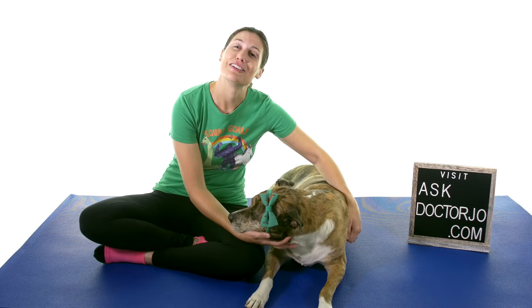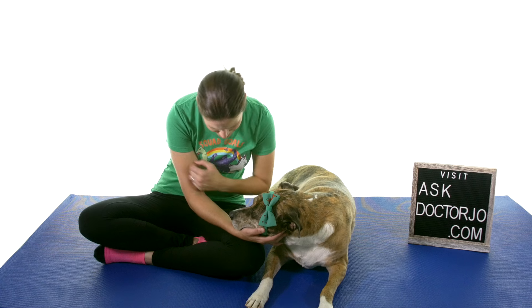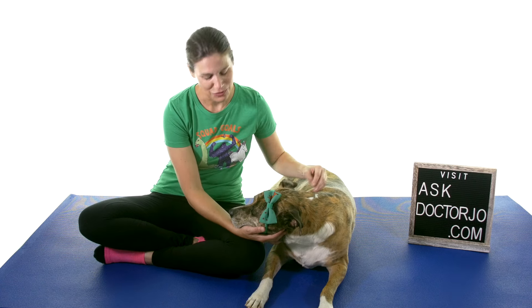So there you have it — those were some stretches and exercises for greater trochanteric bursitis. If you'd like to help support my channel, make sure and click on the link up there, and don't forget to subscribe. Remember: be safe, have fun, and I hope you feel better soon.